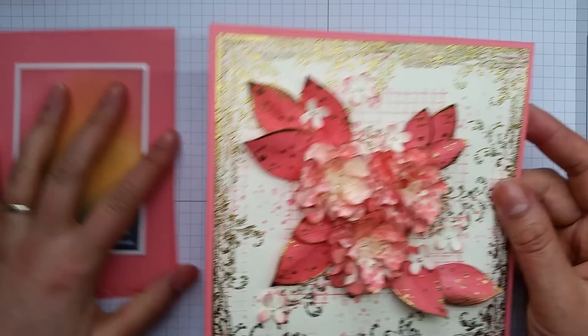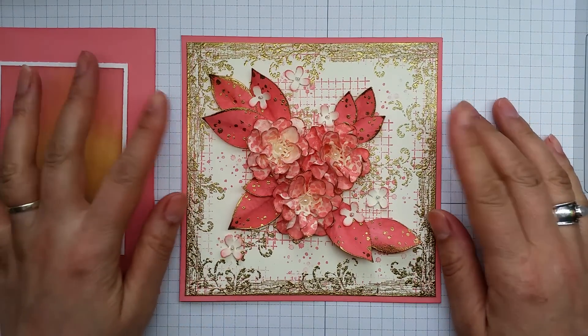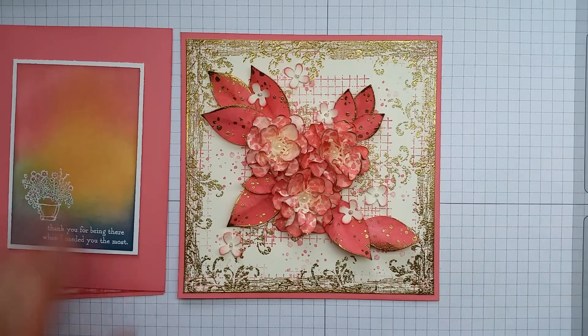Thank you for joining me. Do check artfulstamping.co.uk and also subscribe to my video channel because there are lots of other videos dealing with the new In Colours coming very soon. Thank you. Bye.